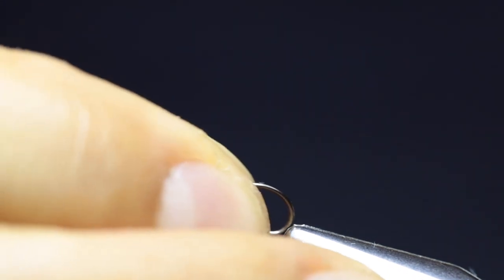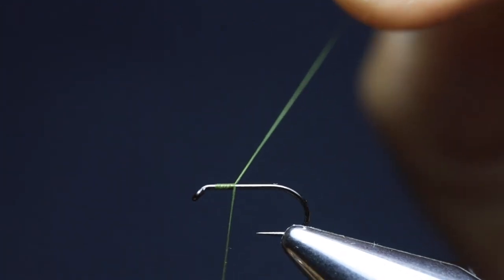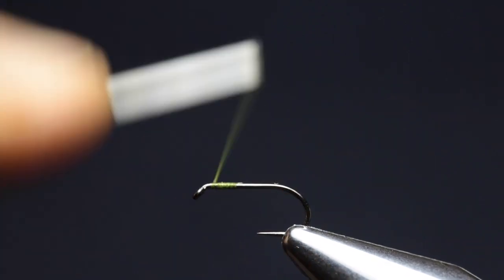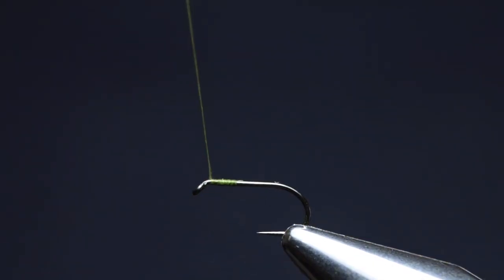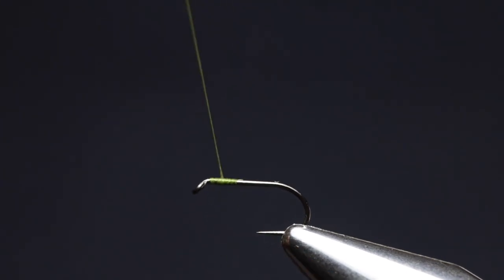We'll start off by securing the hook in the vise. Here I've got a barbless dry fly hook in a size 14. Attach the thread about one quarter of the hook shank behind the eye — here I've got Griffith Shear 14/0 in color olive. Lay a thread foundation in the forward direction, opening the thread to reduce bulk, and keep a small gap behind the eye for the head. Then transfer the thread to about one fifth of the hook shank behind the eye.